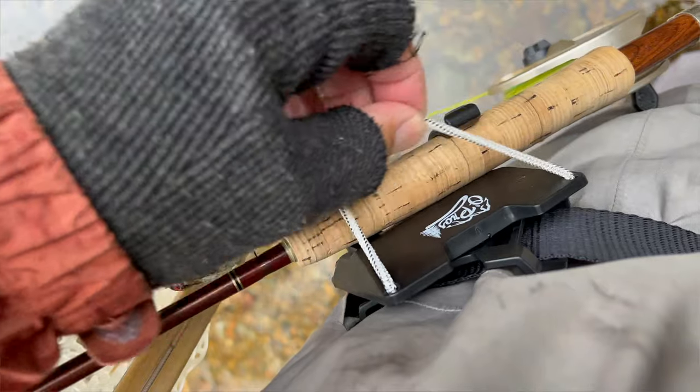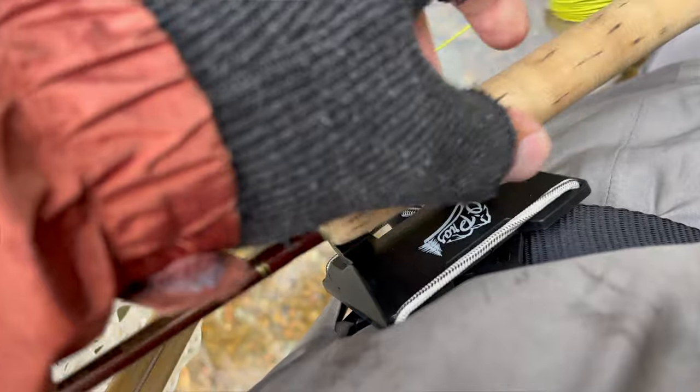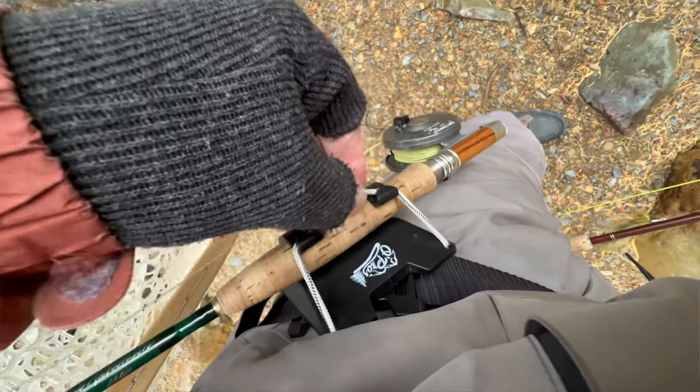Well, I have another solution for you that has really worked well for me over the past couple years, and that is this little device called the O-PRO. They're a family-owned company and they make this third hand. Not only is it good to have when you're re-rigging your single rod — because it gives you somewhere to place your rod instead of trying to stuff it between your legs or laying it on the ground — it's a nice holder, but it also holds a second rod.